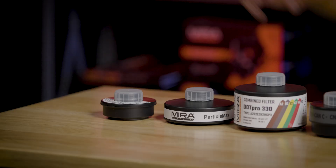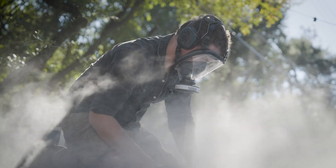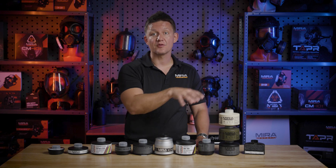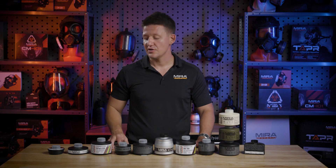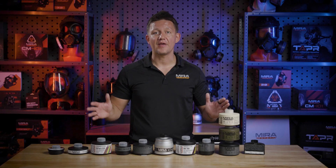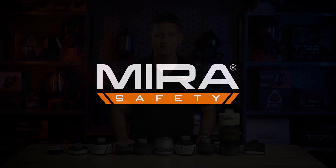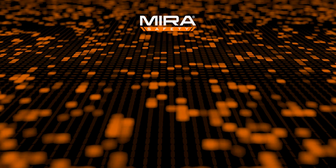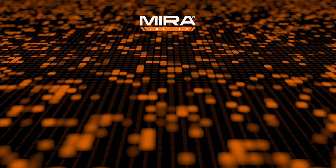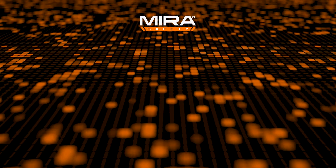Last but not least, we have our line of particle filters: the ParticleMax Standard and ParticleMax Compact. Both are rated for P3 protection, which filters out 99.9995% of particulates, the same as the rest of the filters here. The biggest difference really is size — the ParticleMax Compact has a smaller surface area with less particulate paper, so it will not last as long as the ParticleMax Standard. Thanks for watching, guys — I hope this video was helpful. Make sure to like, comment, and subscribe, and leave your questions in the comment section.